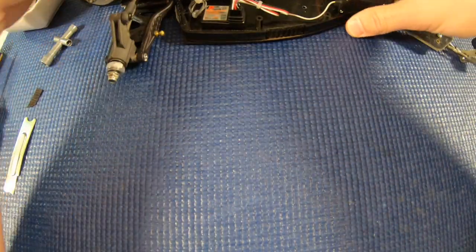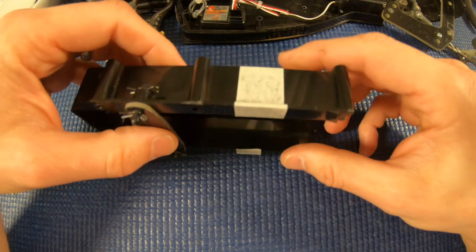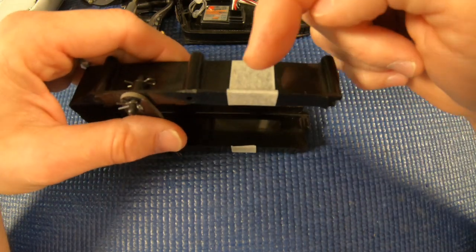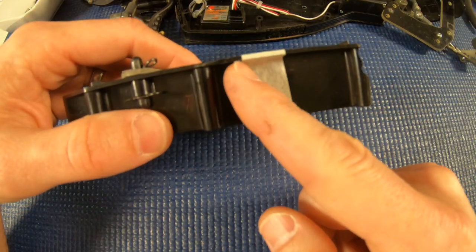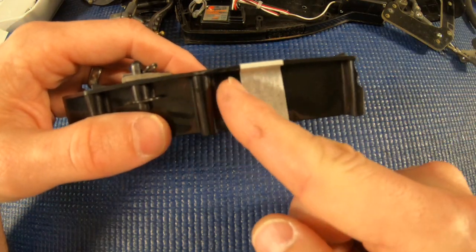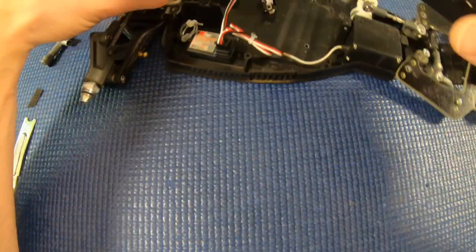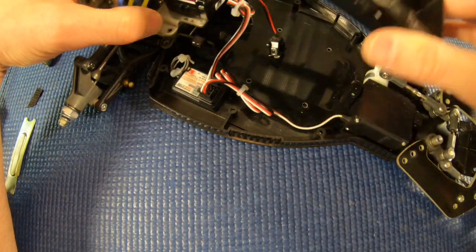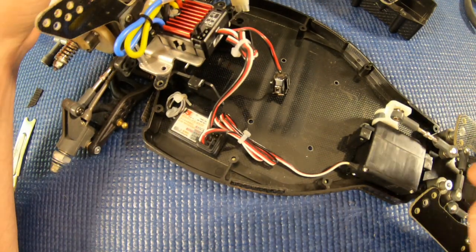Then I put it in a vise, took a Dremel, and where you see the tape, I'm going to Dremel off all of that excess material, and that'll allow a battery to fit in. It'll look nicer when it's all done.